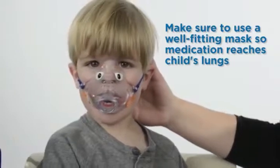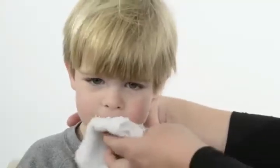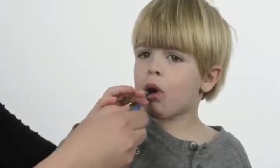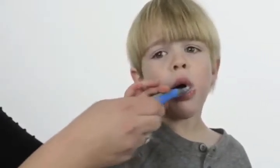If the mask is not touching the child's face during the treatment, the medicine will be lost into the air and will not get into your child's lungs. Do not blow the medicine in or near your child's face, as this will irritate his eyes and less medicine will get into the lungs.